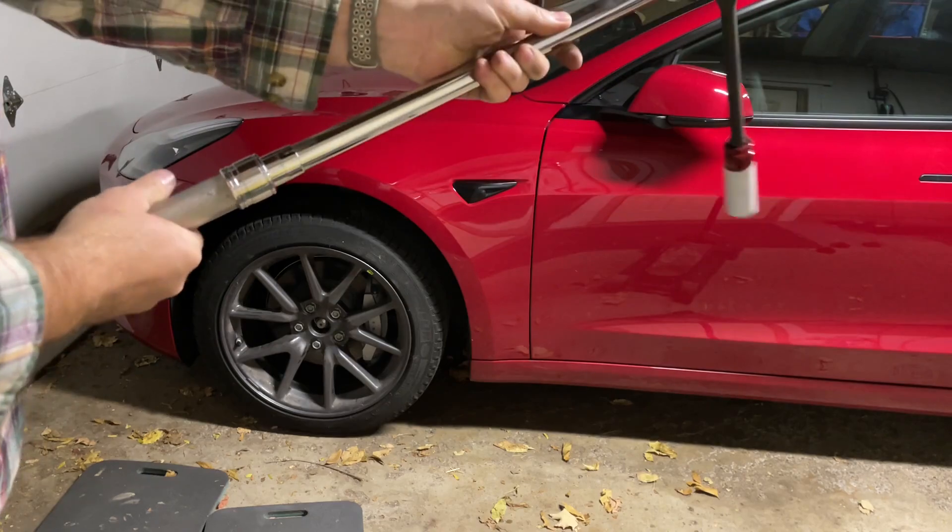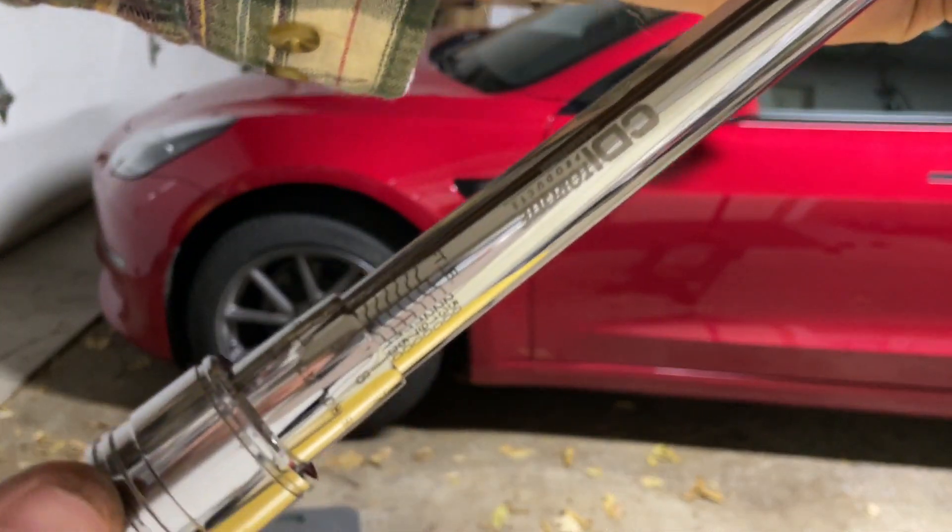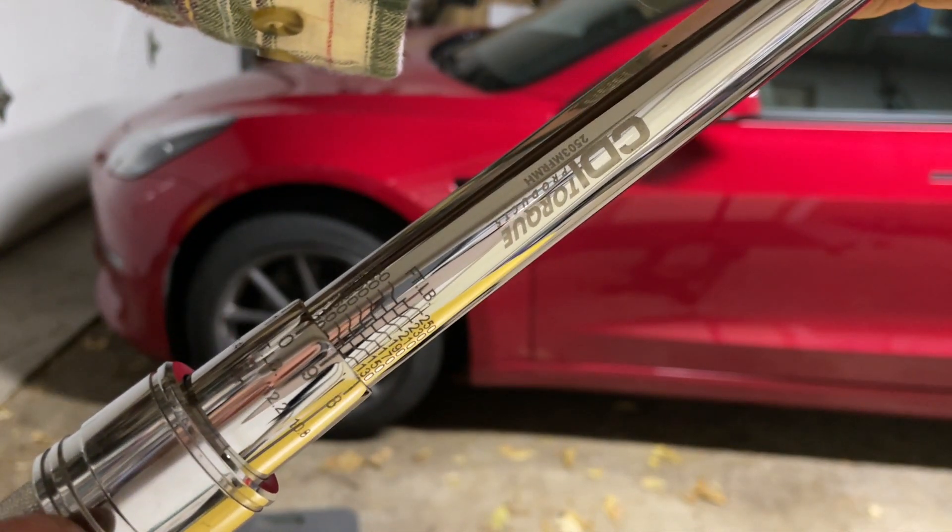The silver thing here is a torque wrench. The lug nuts need to be tightened to a specific tightness for proper function and safety. For Teslas, the torque needed is 129 pound-feet, or in another measure, 175 newton-meters. So make sure you set your torque wrench accordingly, as seen here.